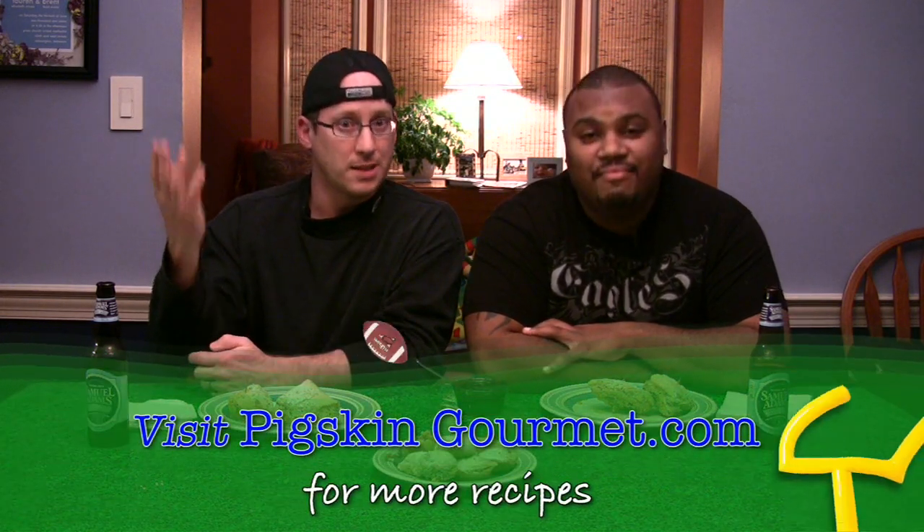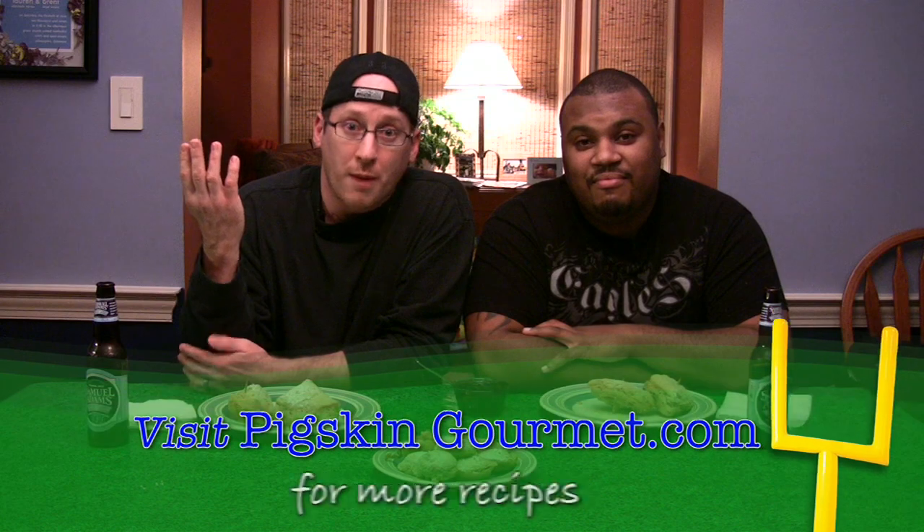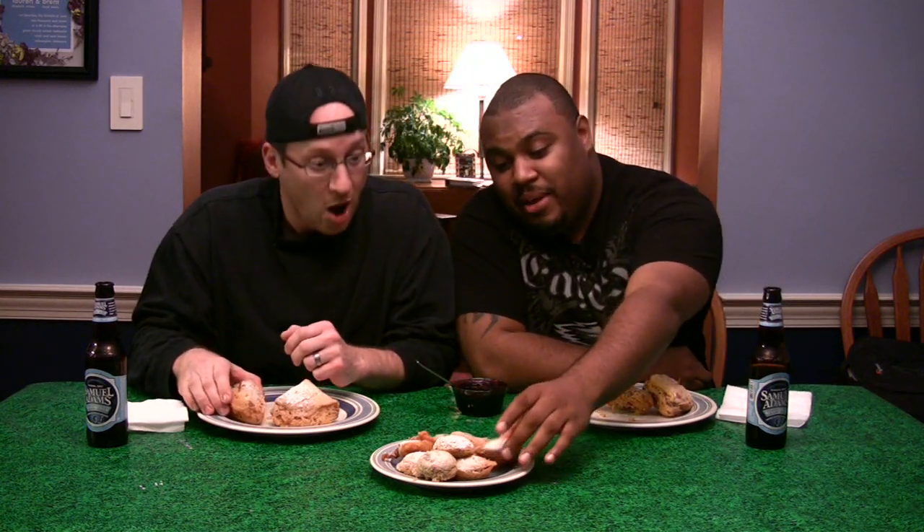The recipes can be found at www.pigskingourmet.com — for the Monte Cristo as well. No, no, no, there's no recipe for that. Alright, I tried. So join us next week for another episode of Pigskin Gourmet. Now it's time to eat. Yes! I actually want an Oreo.